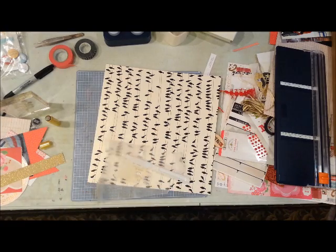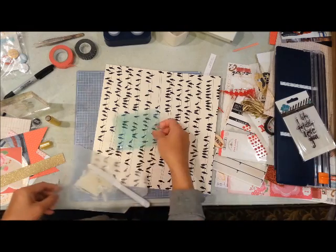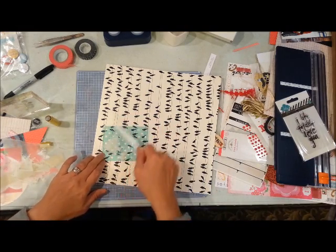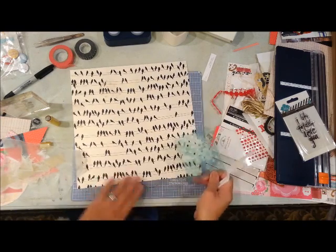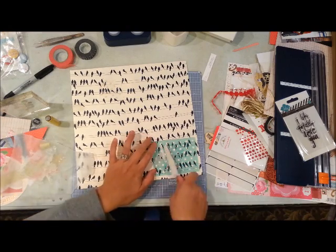I didn't put enough gold in there, so I'm deciding to use this Heidi Swapp dot template as a mask and then add some modeling paste over the layout.